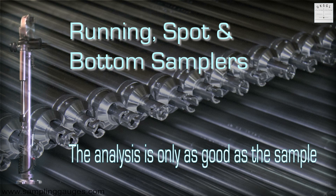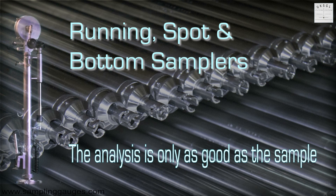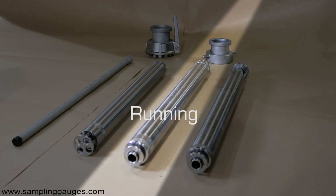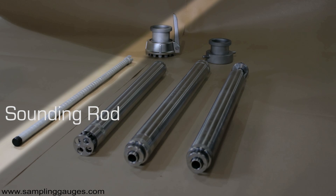Different kinds of sampler are necessary to take the various samples required under closed, pressurised, inert gas conditions. The spot sampler takes samples at various depths. The running sampler samples the liquid on the way down and on the way up. The bottom sampler can sample the oil-water interface at variable heights above the bottom of the tank. The sounding rod is used for OBQs and ROBs.